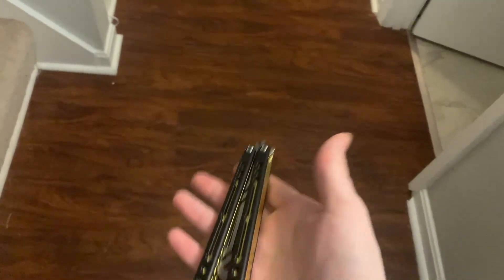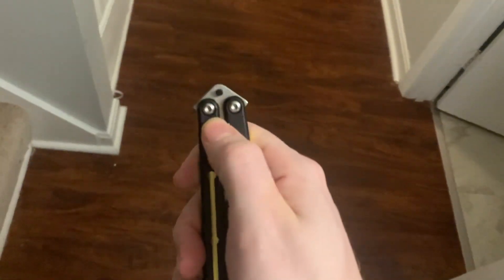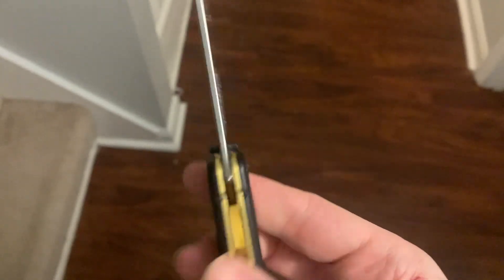I've also heard people say that the handles come quite a bit tighter than they're supposed to, but since it's on bushings, it's not really been a problem for me — just something to keep in mind.